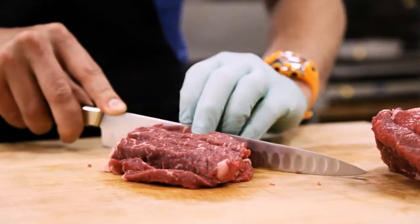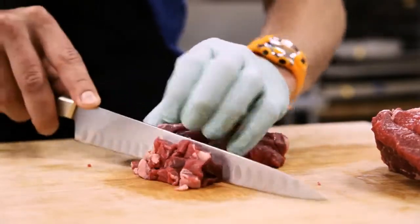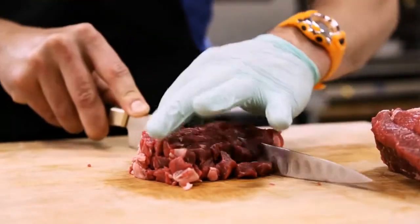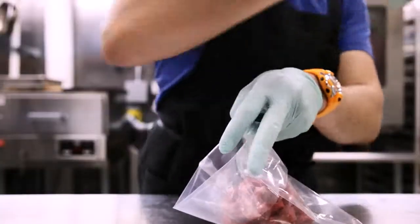This is aged ribeye — the eye of the ribeye, also known as Spencer's Steak. We're cutting it into small one-centimeter cubes, and you can see we've defatted it already. You don't need any of that fat for the process here; it's just going to get in the way and take up space in the centrifuge and your seaweed bath.